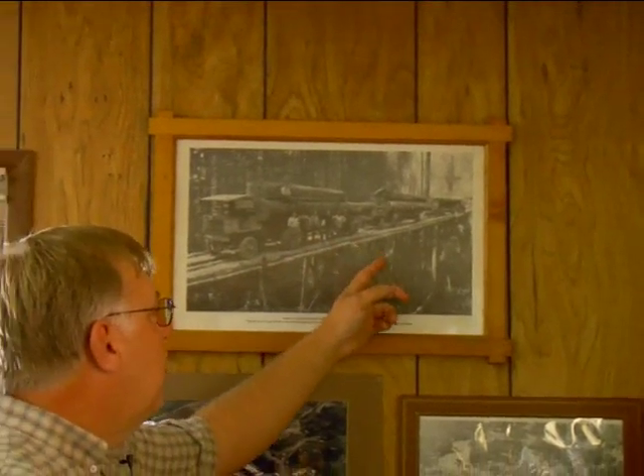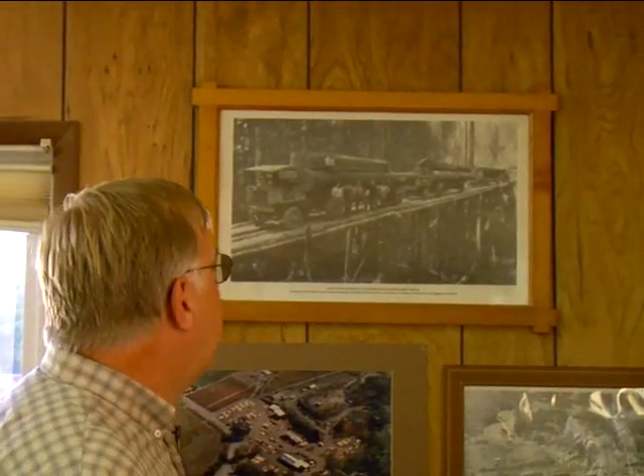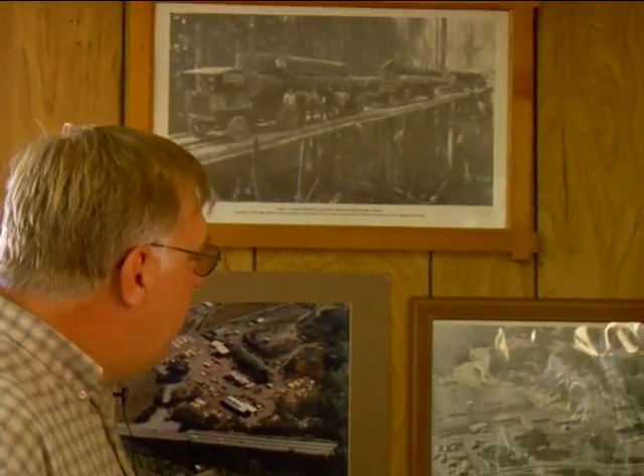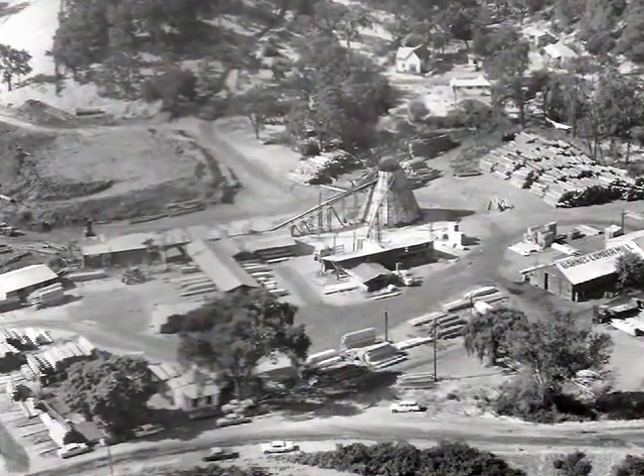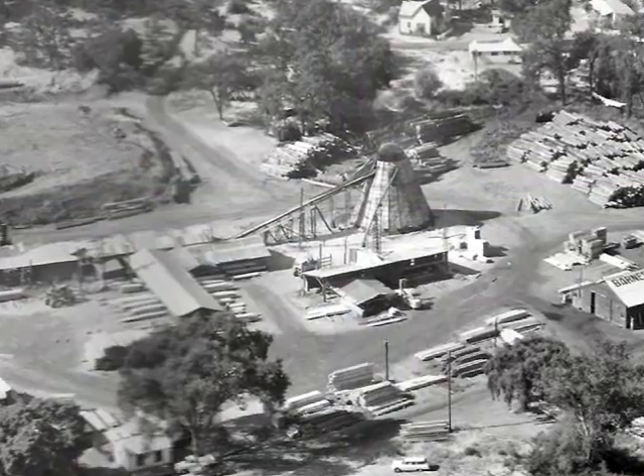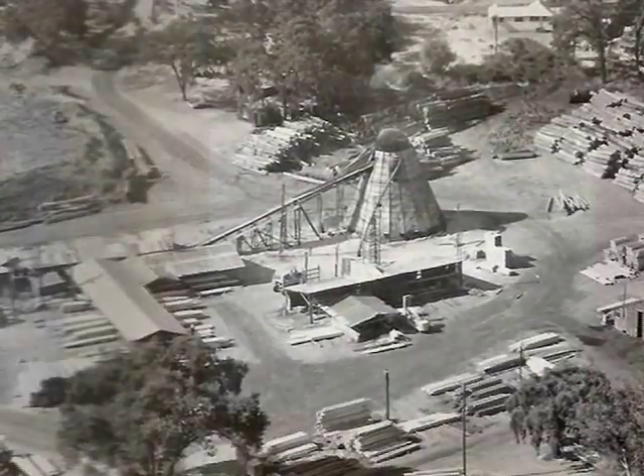Going across the log trestle — you'd never get that past all the government officials today. It's really neat. Here's a picture of the mill in 1960 with the teepee going, the log out there, the teepee burner — that's sort of a landmark out here you want to see. And of course there's the local coffee pot, so you can come in on a rainy day, have a cup of coffee, buy a little bit of lumber. Neat place to be. So let's go out and see what we can find in the yard.